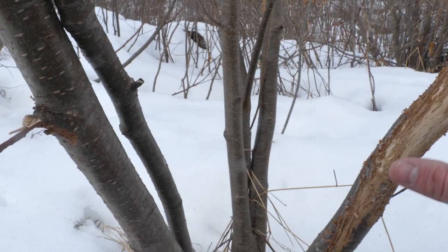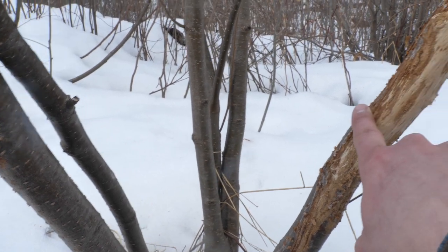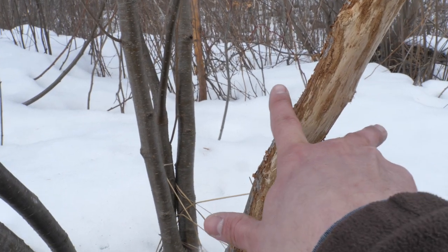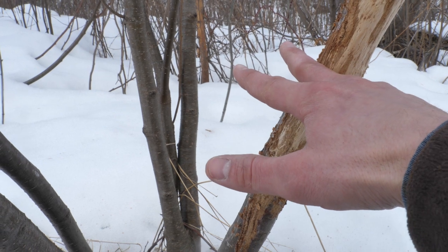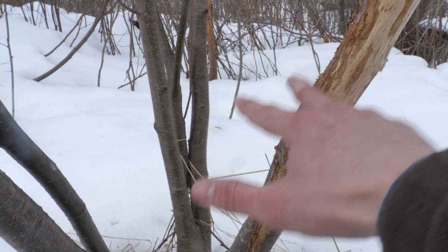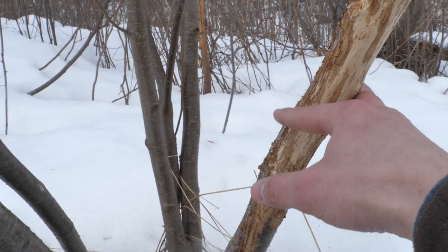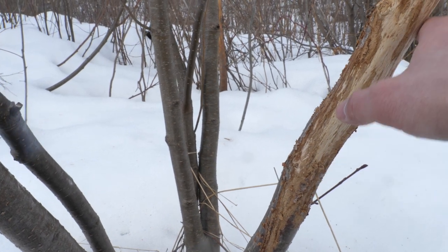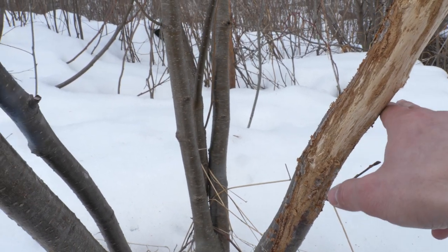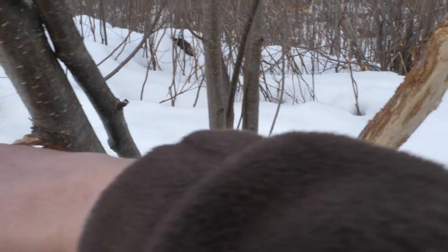That 12-inch separation might mean this deer has a 17 to 18-inch spread, which is about what I think he has based on my trail camera pictures. So you can learn a lot about the spread of a deer just from how his rub marks wrap around the tree. The angle of the rub tells you which side of his brow he's using, and you have it — please be sure to like this video and subscribe to my channel.